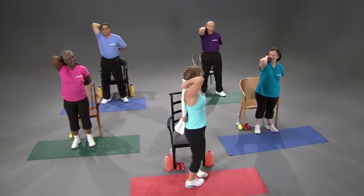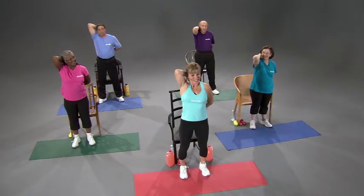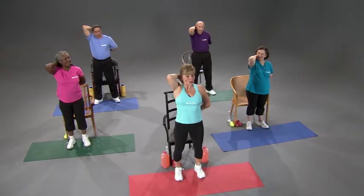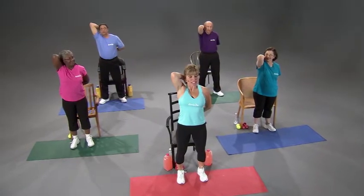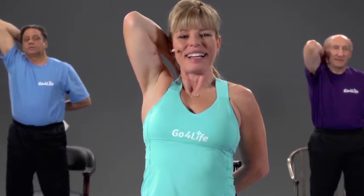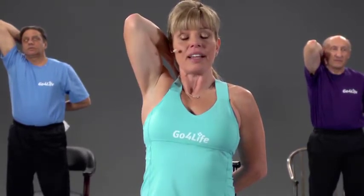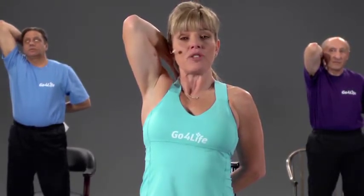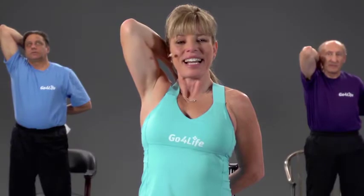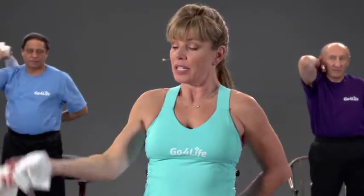Pull down and relax. Let's do it one more time — this time we're going to hold it for that 15 seconds. Hold, you at home too. Keep the elbows tight to the side of your head; that way you're really stretching out the shoulder and the triceps. Let's go ahead and switch sides now.